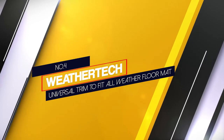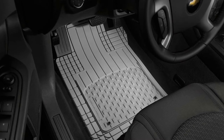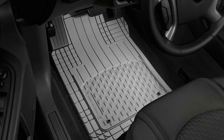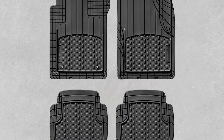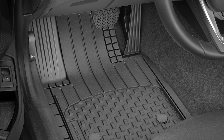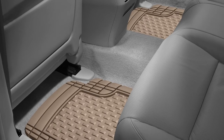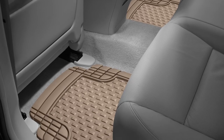Number 4. WeatherTech Universal Trim to Fit All Weather Floor Mat. WeatherTech mats carry a premium price for good reason. While the company is the gold standard for many consumers, they are expensive, especially if they are custom-fit to your vehicle, but they offer an affordable product that is a smart alternative. The 3/8-inch deeply sculpted channels catch debris, mud, sand, snow, road salt, or water. The brand also offers a trim-to-fit set and model-specific front and rear mat setups that work with a range of vehicles. They are made from a rubber-like, proprietary compound that is manufacturer-certified and contains no lead, cadmium, or toxic plastics.